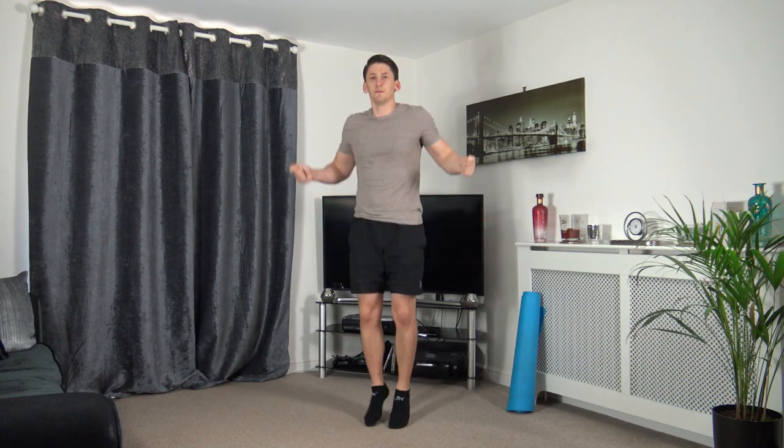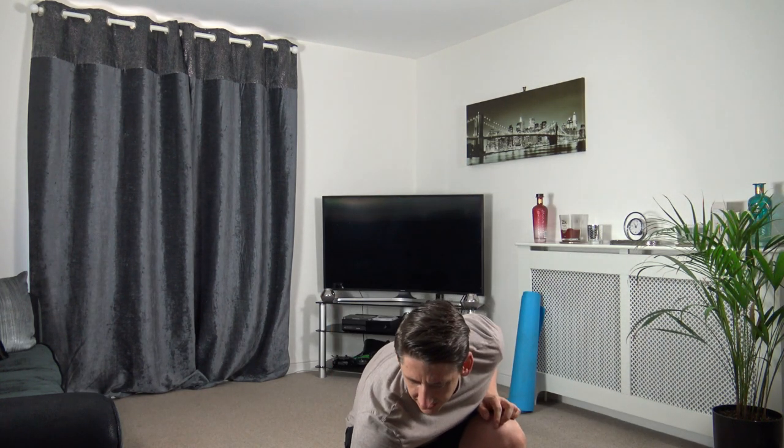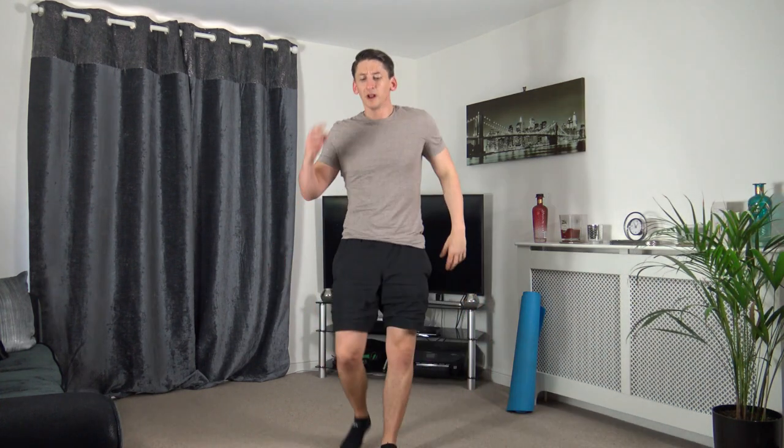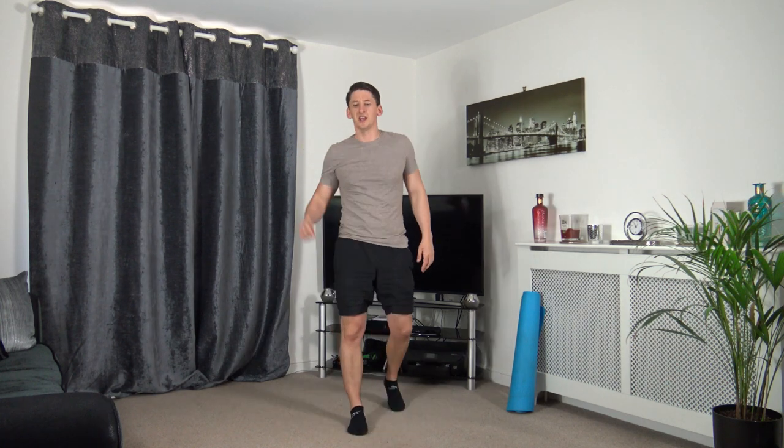Keep eyes on me, I'm going to demonstrate the first exercise. We've got an imaginary skipping rope and what we're going to do is simply a small little jump, skipping on the spot. Now if you struggle with that, just go into a fast march or a slow little jog. We're going off in 10 seconds time. We're going to have an amazing workout, get a little bit of sweat on, and burn a lot of calories. Three, two, one, let's go — skipping on the spot, or marching. Small little jump, imagine the rope going over your head and underneath your feet.